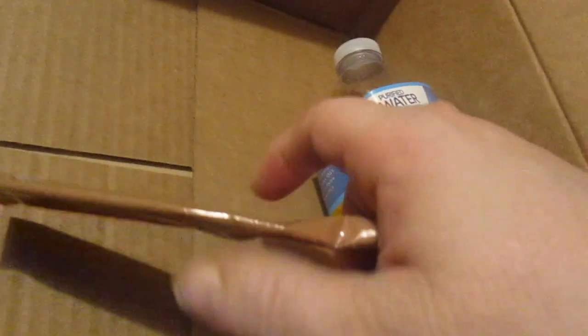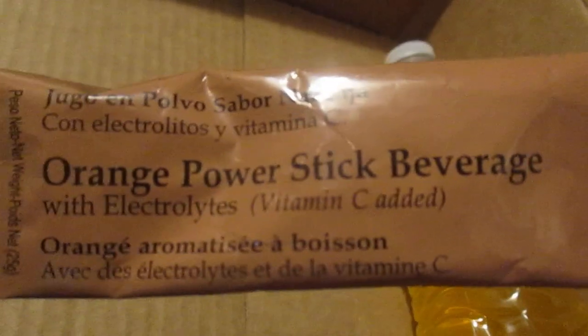Hey, my legion, how y'all doing today? I'm here today to review something from MRE Star. This is the orange power stick beverage. I put it in this thing of water and I'm gonna open it up and try it out. It shaked up really good too.